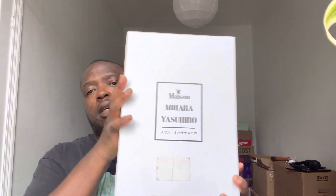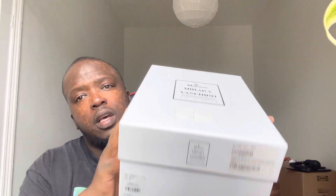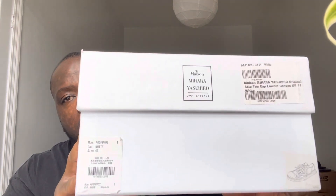I bought these yesterday, and they come in this box over here. It's a simple white box with all the branding on there as well.